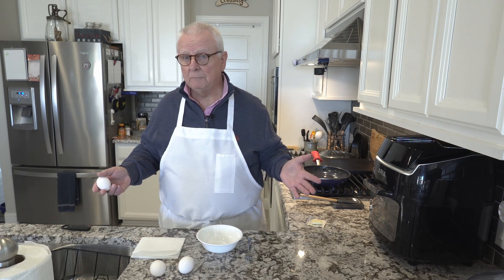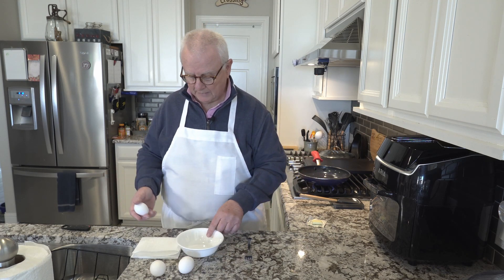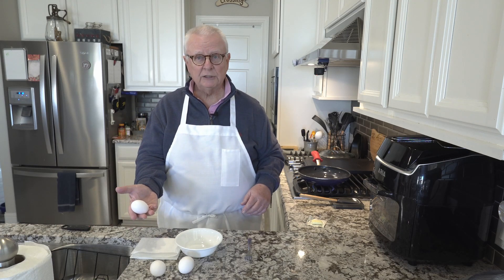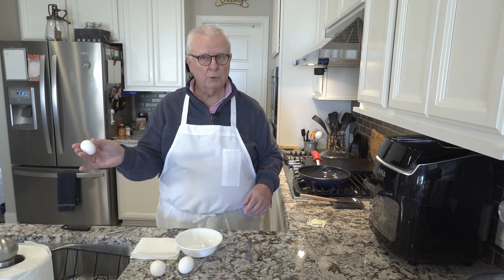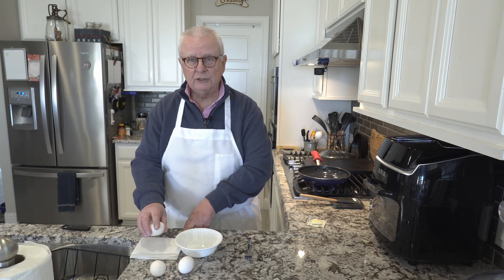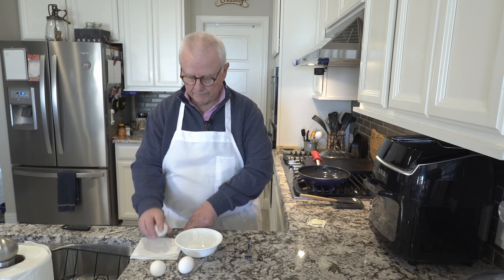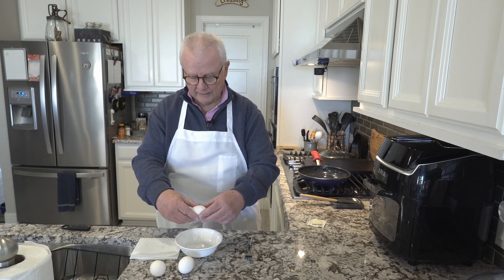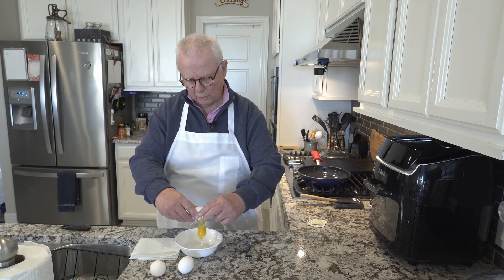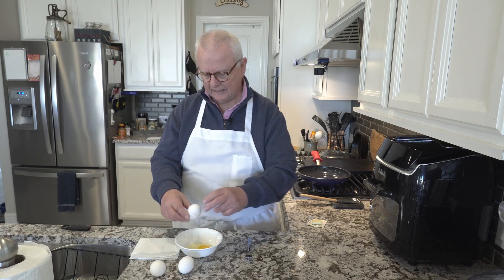I'm using a paper towel folded up here because I don't like to get any raw egg on my countertops. Take the egg, kind of hold it in your hands, spread it between like the first three fingers, and just hold it gently. Tap it against the counter and put it over your bowl — that just gives you a little crack in the egg, enough to break it open the rest of the way and get it into the bowl.